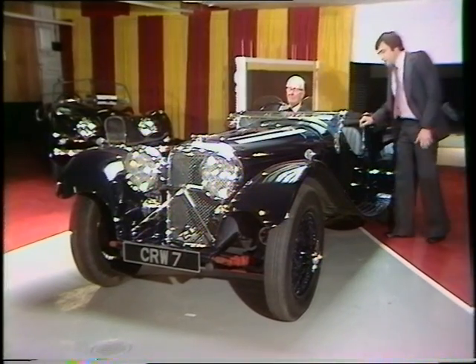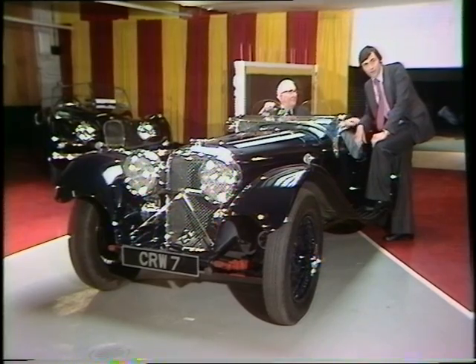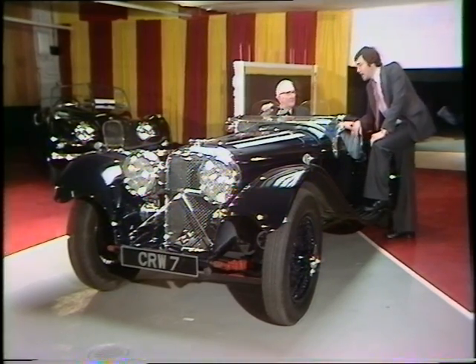The Jaguar Drivers Club comes of age this year, but this car goes back much further than that to the year 1937. It is the classic SS100, and the gentleman behind the wheel is one of the most distinguished names in the British motor industry, the man who started the whole thing, Sir William Lyons. Sir William, welcome.